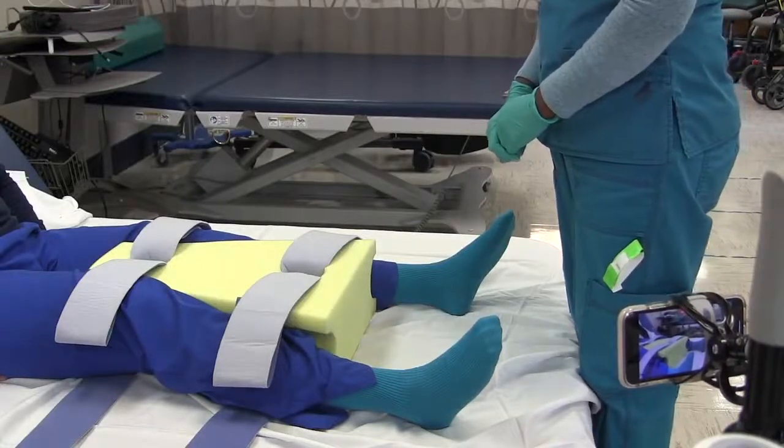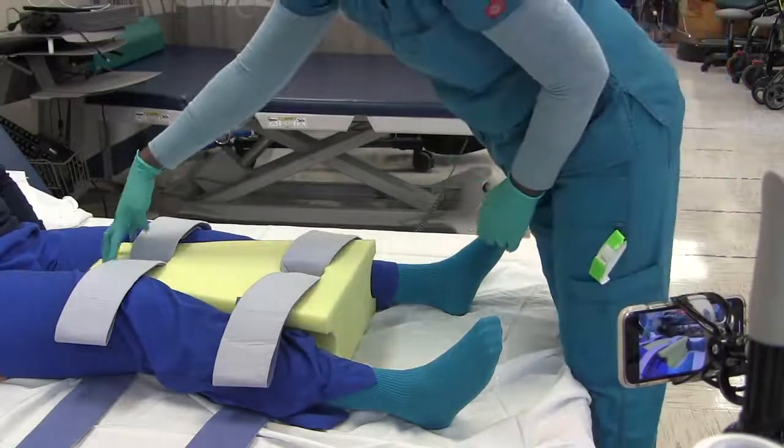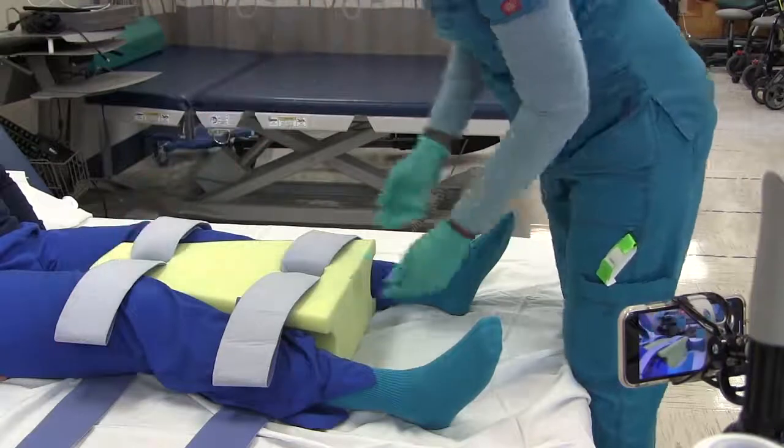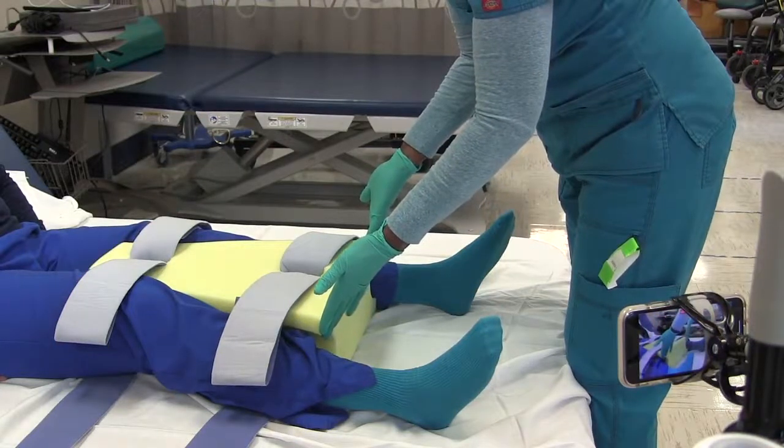This is a hip abduction pillow commonly used with patients with a total hip replacement. The narrower edge goes at the top of the thigh and the broader end goes at the bottom toward the ankles.